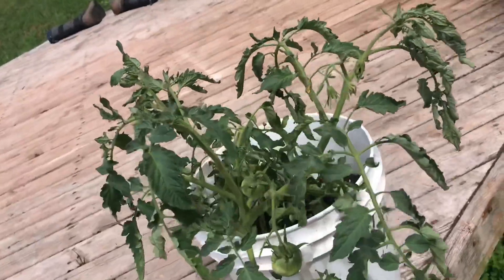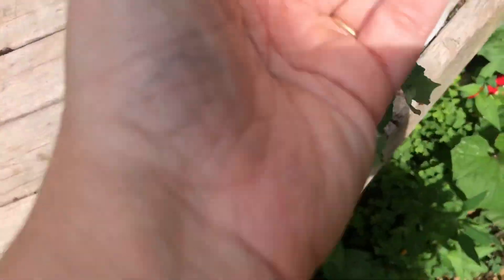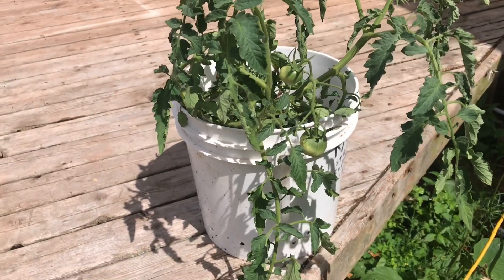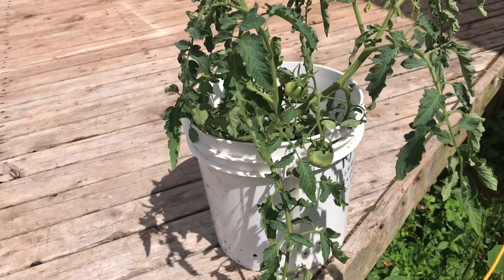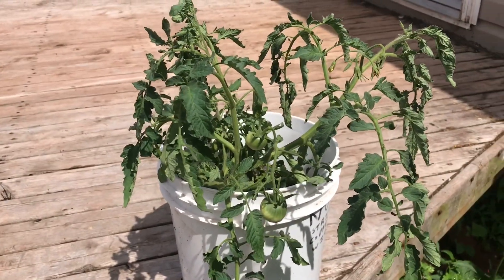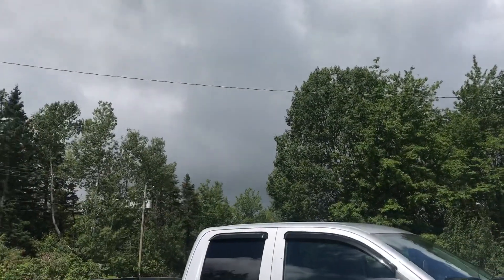Whoever says tomatoes need a lot of water — that's not true. This Brandywine has never been watered aside from rain, it doesn't even have a lot of soil left, and it's putting off fruit. Tomatoes actually thrive better when they're a little dehydrated. I don't water my garden right now: one, it's been dry; two, we're getting thunderstorms; three, overwatering brings on pests; and four, I simply don't have time. When I get home from work and get the kids and farm chores done, watering is the last of my worries. Tomatoes do not need a lot of water.